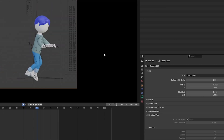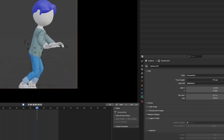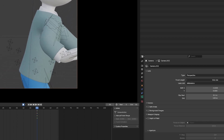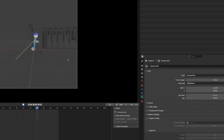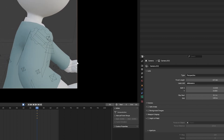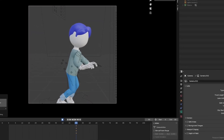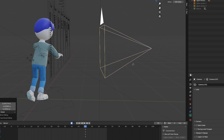Now we are using orthographic view. You can Google the difference between orthographic and perspective — because you see, perspective should emulate a real camera with things like a fish-eye effect. Now if I go closer, you can see and play with that.